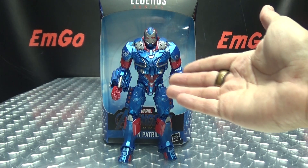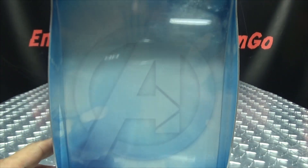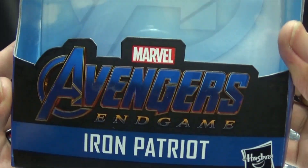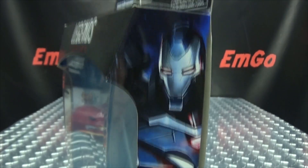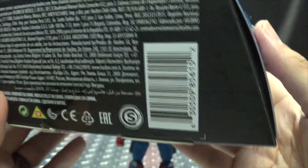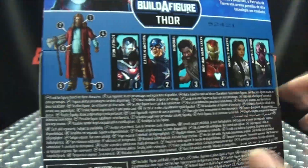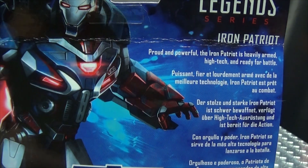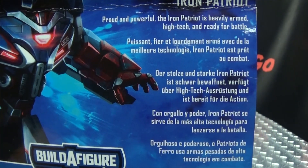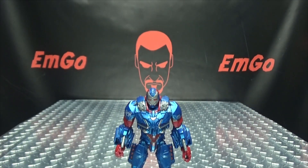So here we are, and first and foremost, as always, we'll take a quick look at the packaging. In the background we have the Avengers A, Avengers Endgame, Iron Patriot on all sides of the box. On the top, Avengers A, build-a-figure Thor. On the bottom, words, things, barcodes. On the back of the box, you have your obligatory product shots, all the figures needed to build Thor, Iron Patriot again, and a bio in multiple languages — hooray for languages — and that's basically it for the packaging!